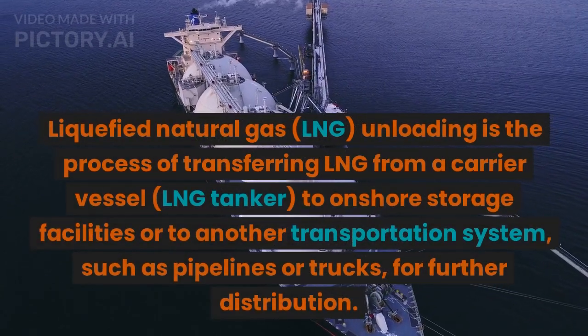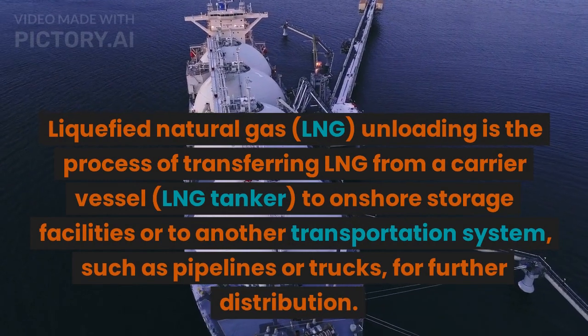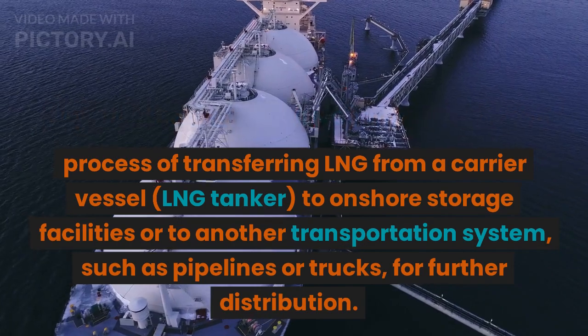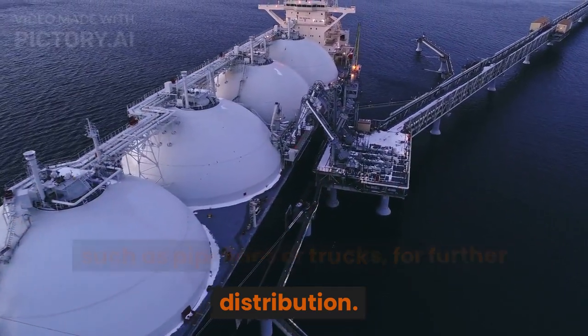Liquefied Natural Gas, LNG, unloading is the process of transferring LNG from a carrier vessel, LNG tanker, to onshore storage facilities or to another transportation system, such as pipelines or trucks, for further distribution.